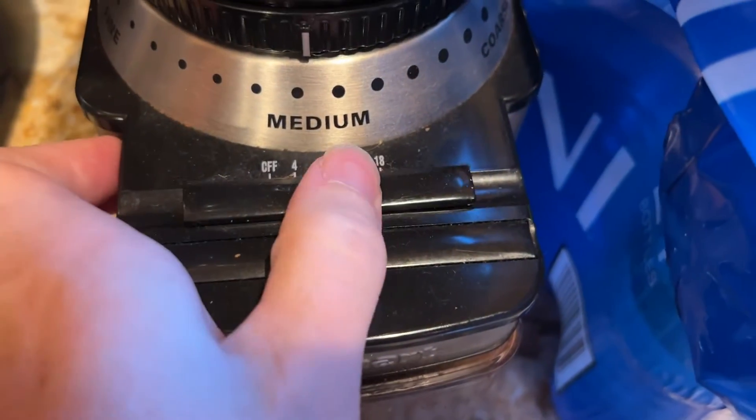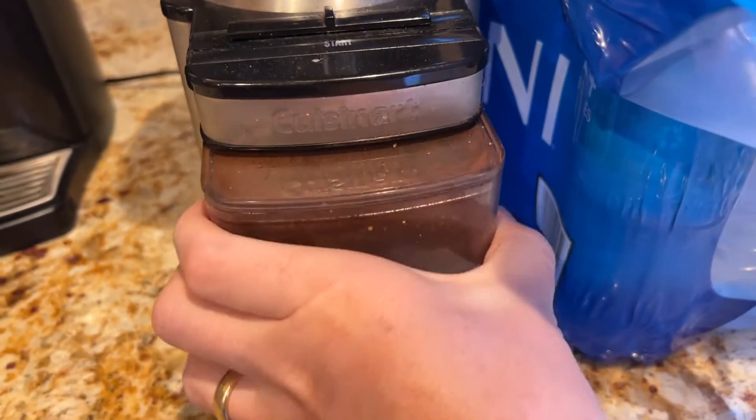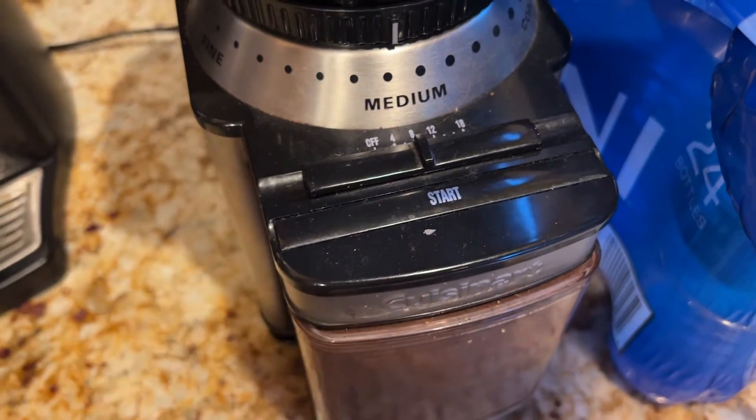Then you just select the number of cups equivalent that you want on here, and then we just hit the start button, and we're ready to start grinding coffee into our mill base down here. Very cool coffee grinder, super easy to use.